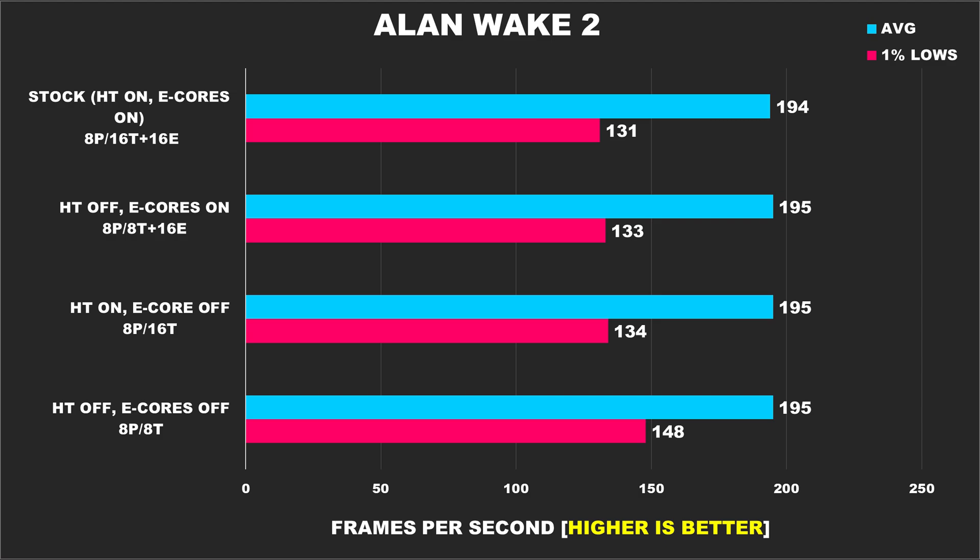In Alan Wake 2, our average FPS across the board is the same, but once hyper-threading is disabled and e-cores are disabled, this results in the best performance due to higher 1% lows. I'm glad I included this configuration because previously I had only looked at hyper-threading disabled and e-cores disabled versus stock, but then I thought it would be interesting to see how the CPU does in gaming without those technologies enabled, and this leads to some very interesting results.